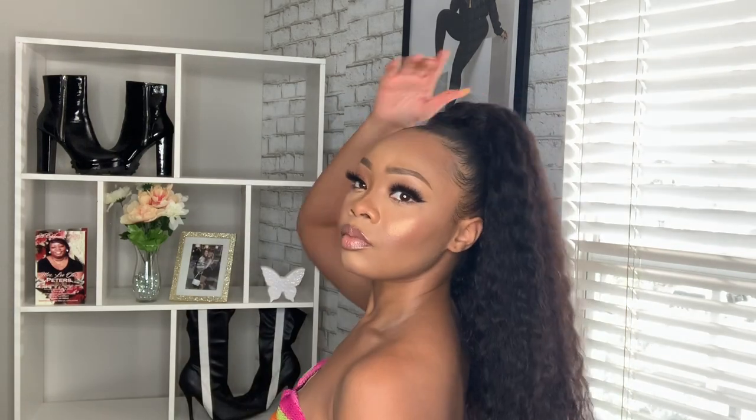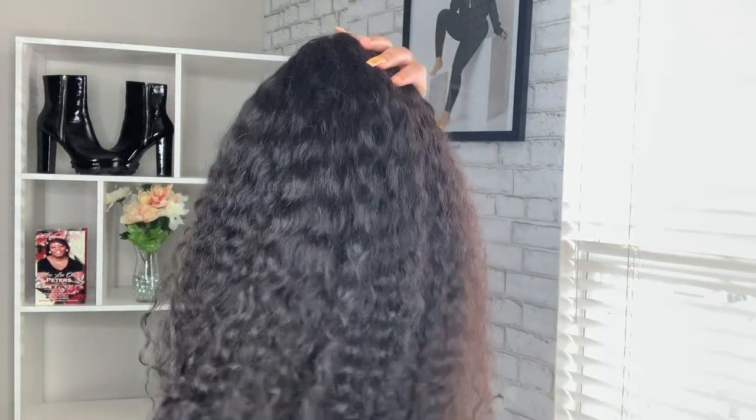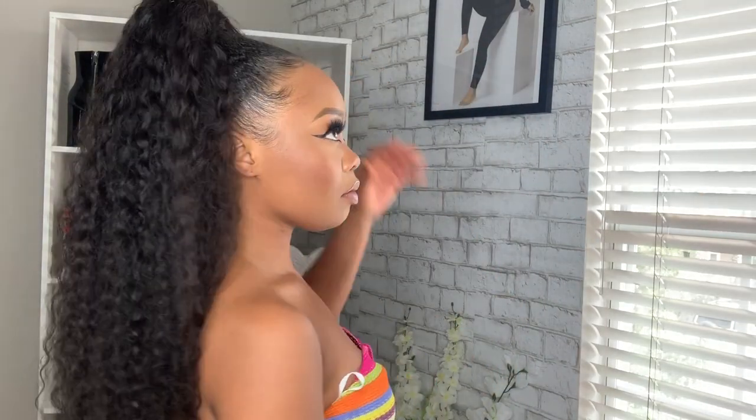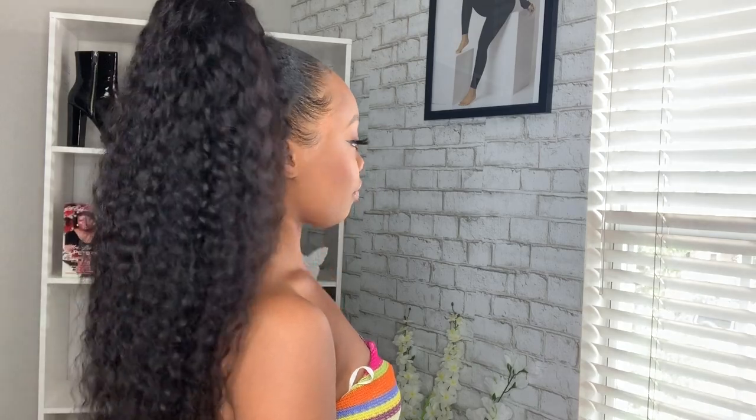Hey y'all, what's good? I'm back with another video. I'll be showing you guys how I took one of my wigs and made a cute ponytail. I really been wanting to wear a ponytail for a minute — I just did not want to spend money buying one, so I thought, why not just take one of my wigs and figure out how to make a ponytail?